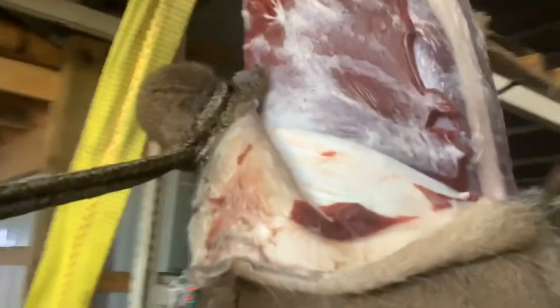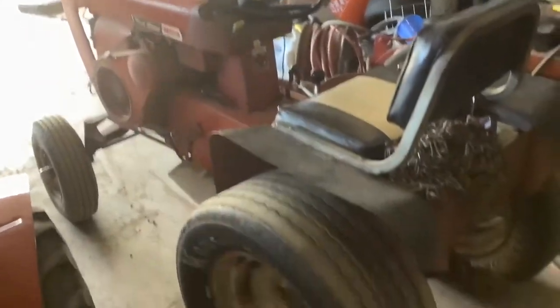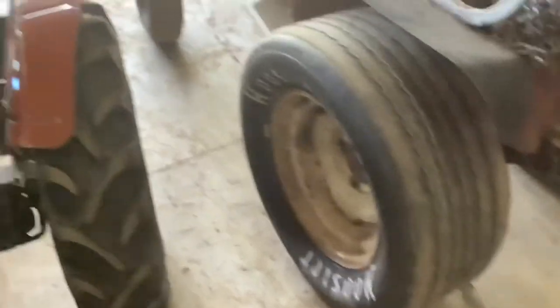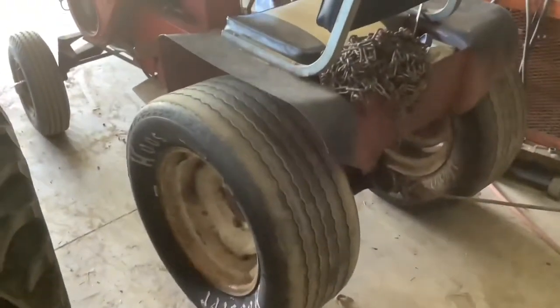I'm going to try pulling the hide off this deer with a wheel horse tractor. This is my tow pig. It's got some Hoosier tires from a circle track. This is on the fly and we're going to see how this goes.